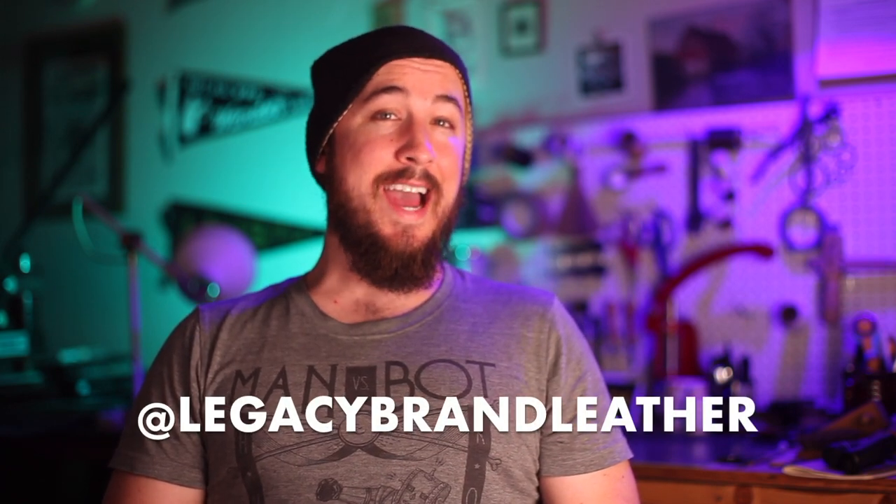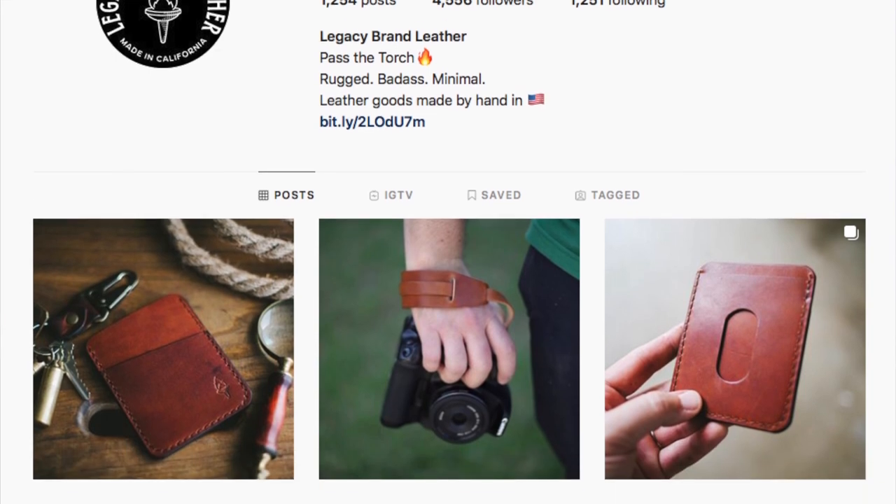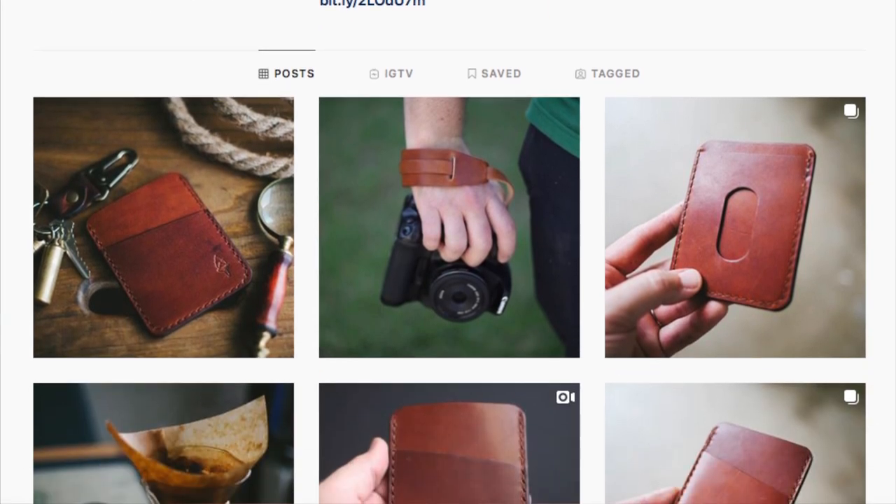Thank you so much for watching this video. I hope you found it insightful. If you enjoyed this video and you're interested in any of the tools that I've been using here today, check the description — I'm going to try to link to as many of them as possible. Please like this video and please consider subscribing; that shows me that you're interested in watching more content. I have an Instagram at Legacy Brand Leather where I do some product photos, process photos, and do some giveaways — go ahead and give us a follow. I'll see you next week with a new video.